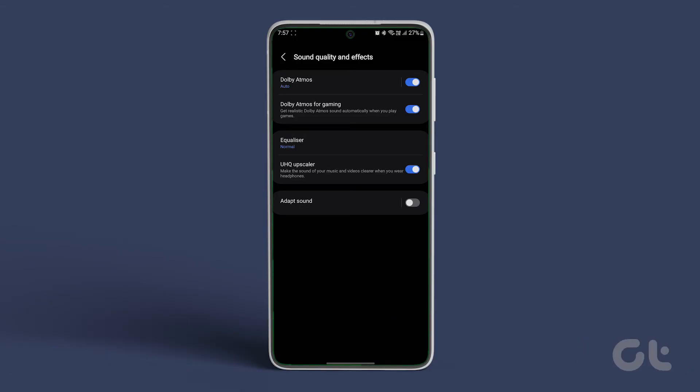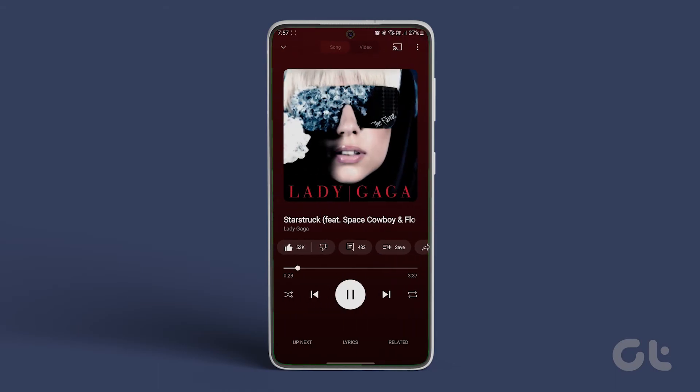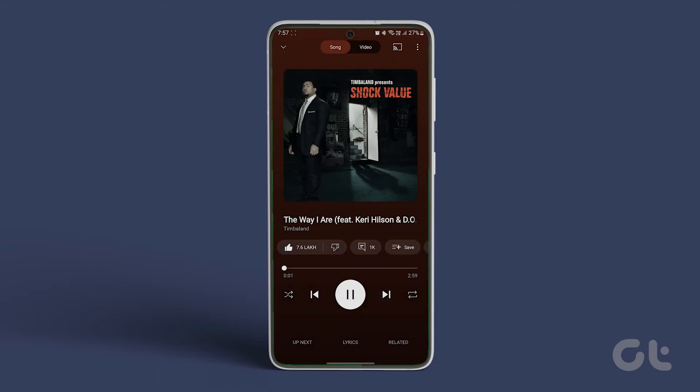Now, not only is Dolby Atmos enabled, but enjoy even better audio quality on wired headphones with the UHQ Upscaler feature.